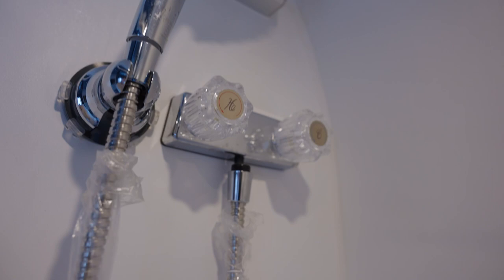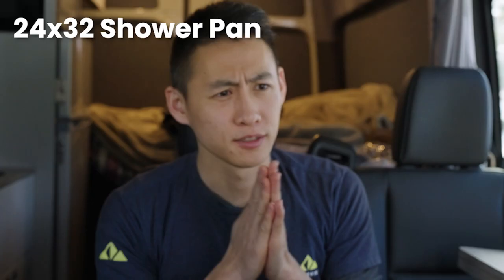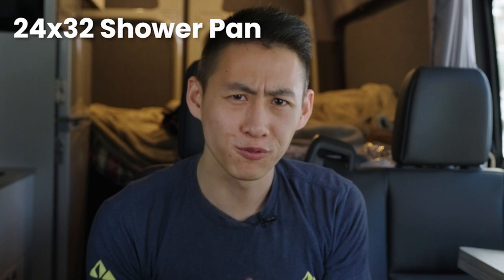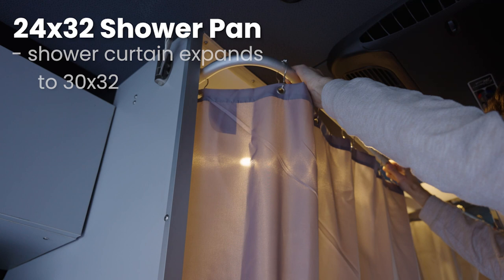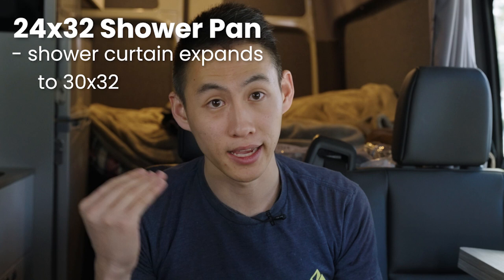The Vision X comes with its own private bathroom and shower — it's a real luxury to have that in a shorter wheelbase, where you are limited on space. Our shower pan is approximately 24 by 32 inches. What makes us different from the competition is the shower expansion: you can literally expand your bathroom and shower by up to six inches, making it 30 by 32 instead of 24 by 32.